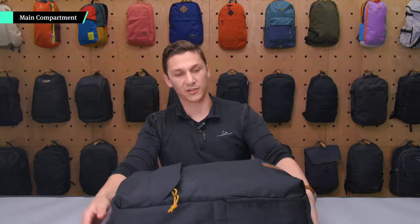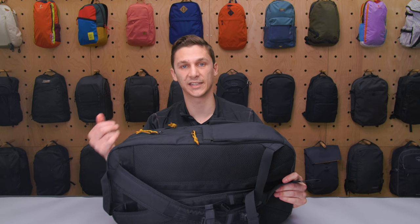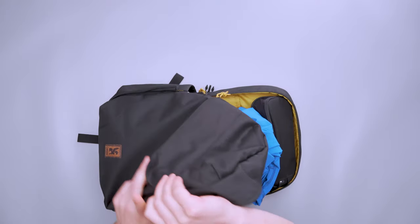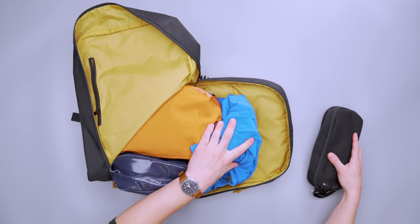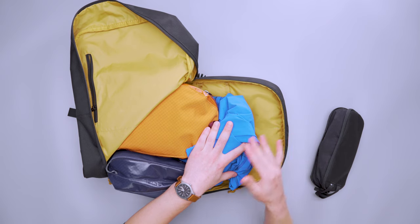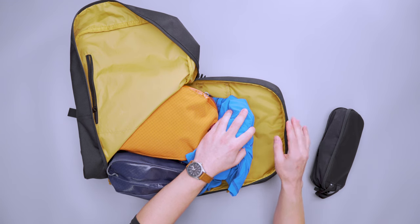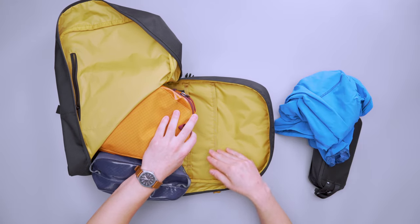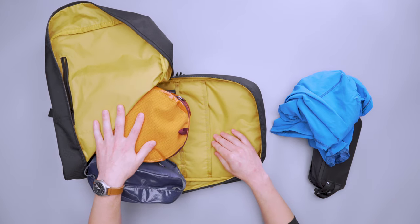Moving on to the main compartment — the first thing I want to talk about is the three-quarter zipper. I think this adds a ton of versatility, allowing it to transition from a daily carry to travel to bringing rock climbing gear, making it much easier to see what's going on and get in there. I have packing cubes, a tech pouch, and a jacket — it's easy to access everything and make the most of the capacity. There's also bright yellow material on the inside, which makes it easier to find items like pens or a pill case against the lighter contrast.